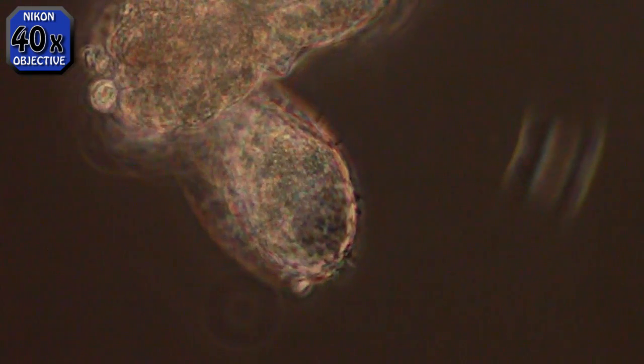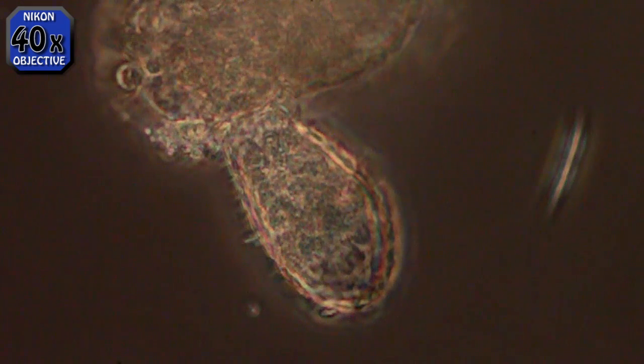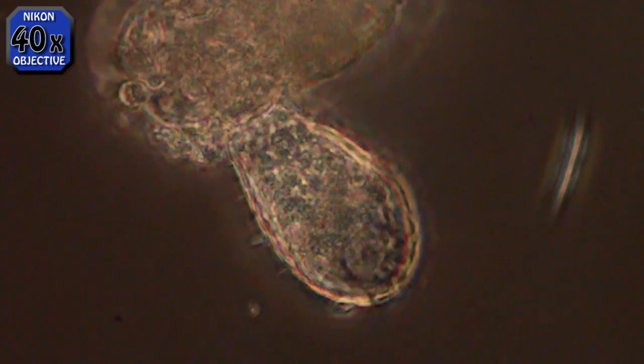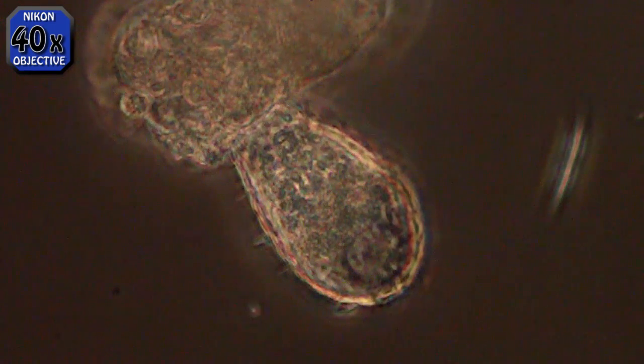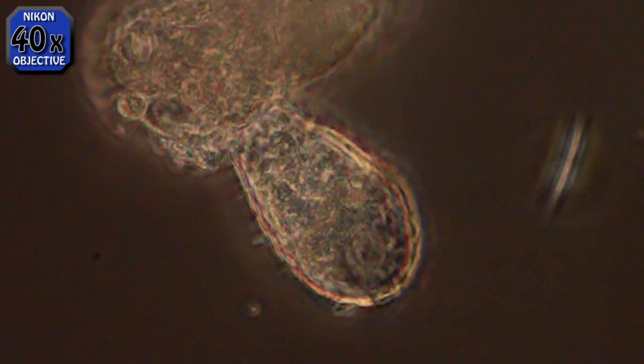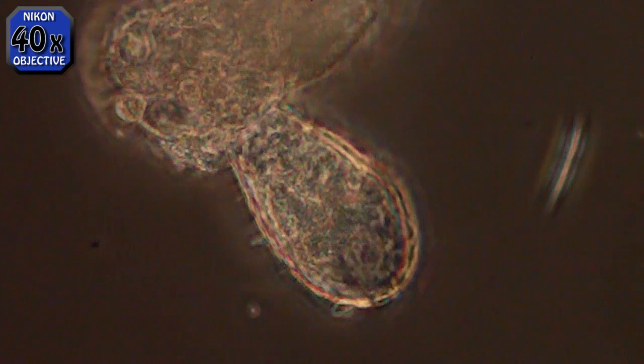I've never seen one with these little projections on the shell — the outer part of the shell. It's the first one of those I've seen. And at the mouth end you can see the actual shell has a sawtooth edge on it. He doesn't use it for sawing.